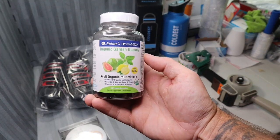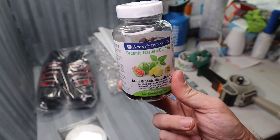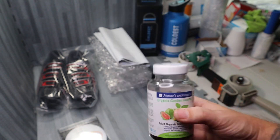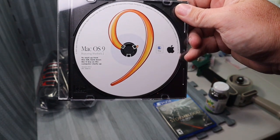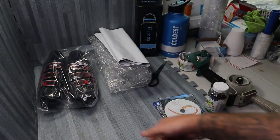Next thing are these vegan gummies — adult organic multivitamin. I got these for free as part of a wholesale trial, so these are also going to go first class. Cost me nothing, sold for about 10 bucks. We have this Mac OS computer software — I bought it for less than a quarter. Sold for 25. That's going to go first class as well.